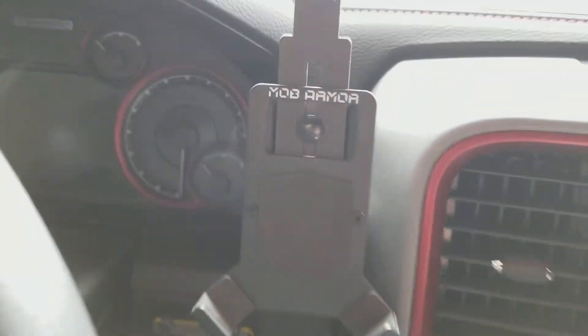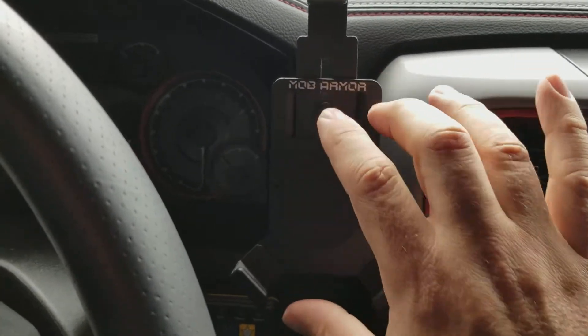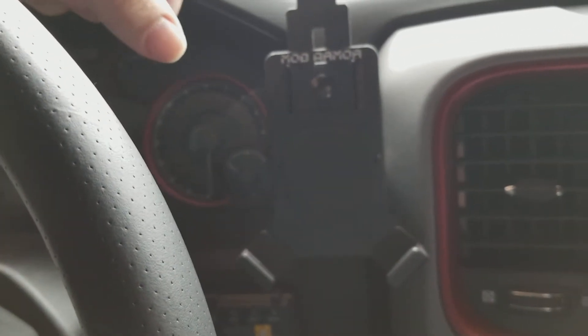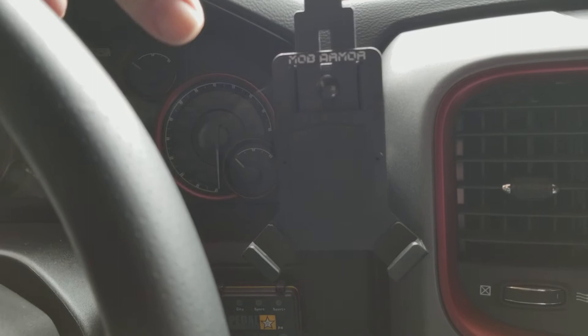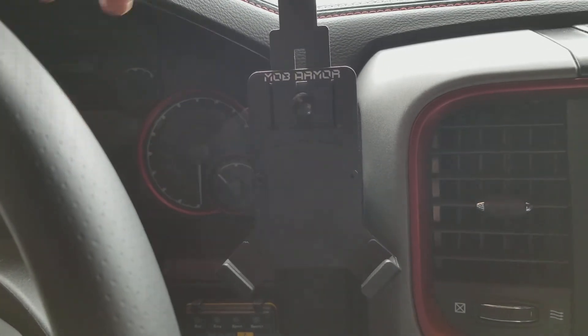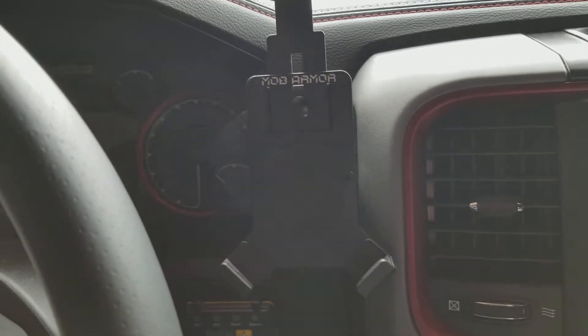I got this right here and one of the reasons I got it was because it's metal. It mounts to the dash via a magnet. It's specifically made for off-road. I went and purchased this, been running around with it for a couple of days, did a little minor off-roading and it worked really well.